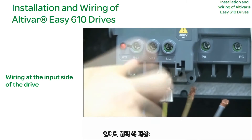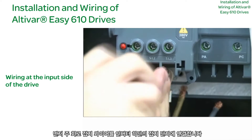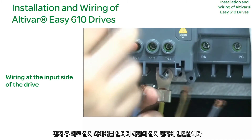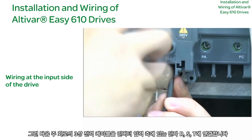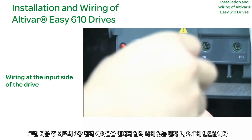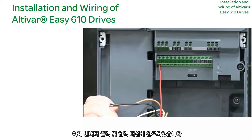Drive Input Side Wiring: First, connect the main circuit grounding wire to the grounding terminal at the bottom of the drive. Then connect the main three-phase power cables to terminals R, S, and T on the input side of the drive. Drive Output and Input Wiring is now complete.